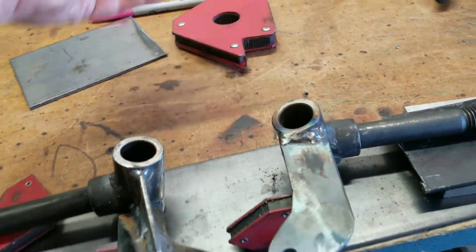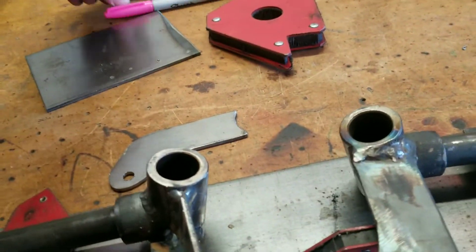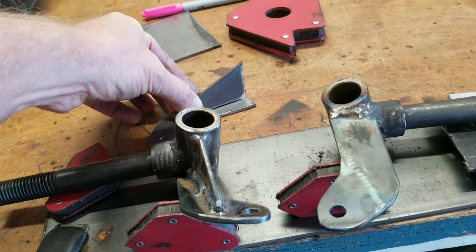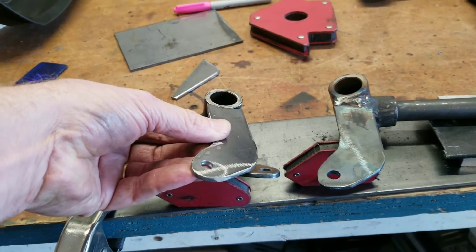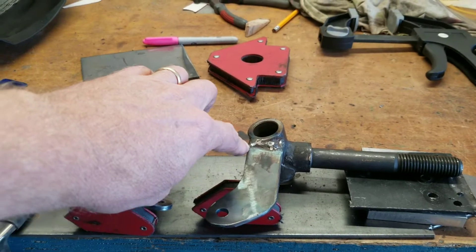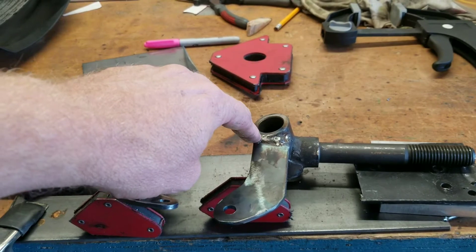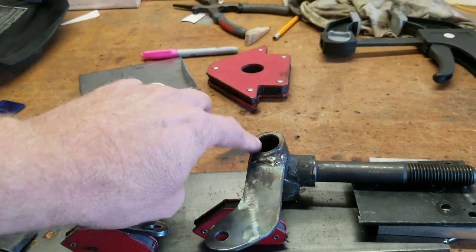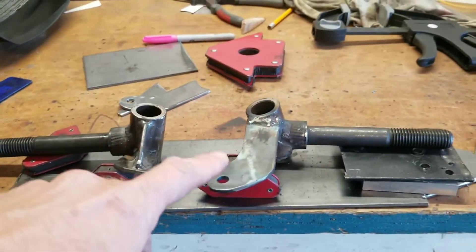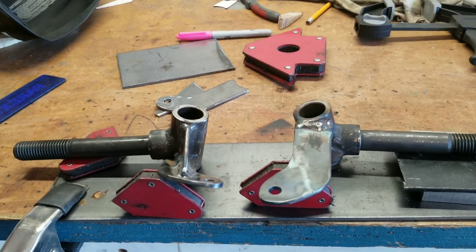We're gonna go ahead and cut this one off and weld on the new pieces. The workbench is a bit of a mess. I've already got the gusset cut, and it's gonna go roughly right there. This piece will be essentially on there. This ended up about a quarter inch to three-eighths of an inch down from where I started the weld — I don't want the weld to interfere with the bushings, so I just ground it flat. It seems like that should work. I've already tested it on the cart and the geometry seems to work out great.